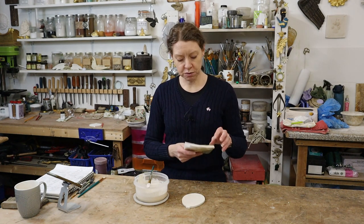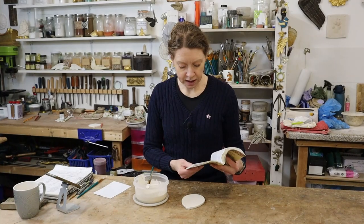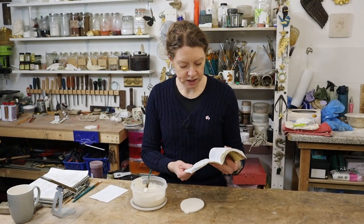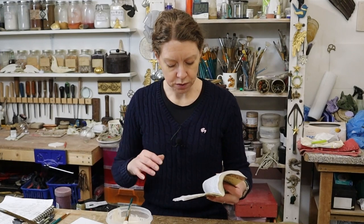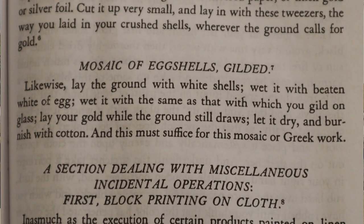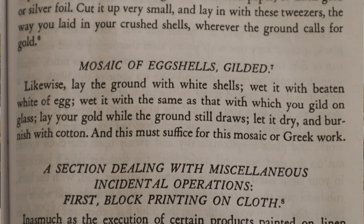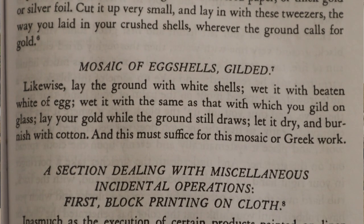The only reference to gilding with egg whites that I've got is the Craftsman's Handbook, and it says wet it with beaten whites of egg. I don't think you actually do that — I think you use egg glare, where you get the egg whites, beat them up really frothy, wait overnight, and pour off the liquid that forms. It then goes on to say you use that the same way as you use gelatin in water for glass gilding.